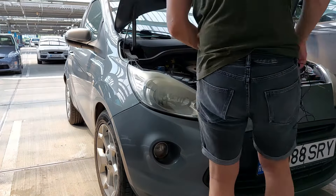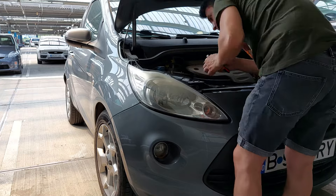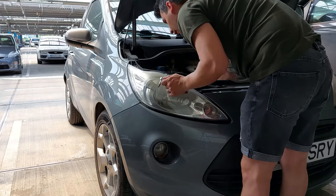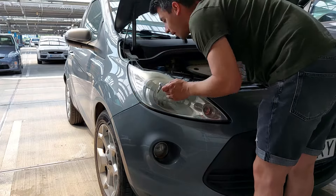Now I will unscrew the third one and that will be a little bit more complicated because I have to fit my hand under and unscrew it.